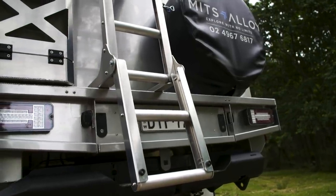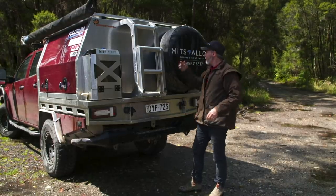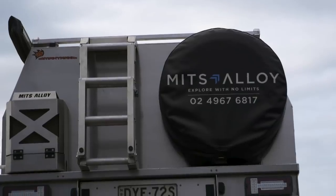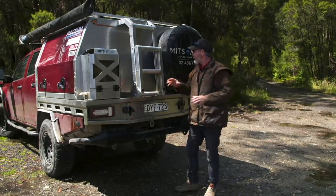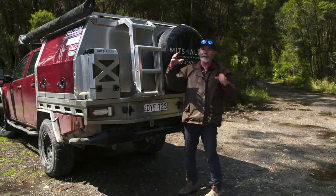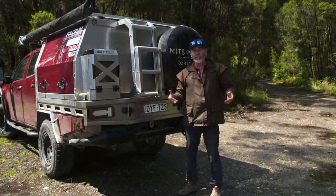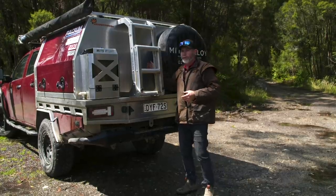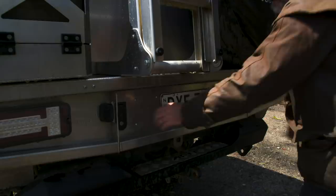Spare tyre. Can't tell you how much of a difference that makes from getting it out from under the vehicle and putting it on the back — it just makes changing it so much easier. There's also this big area here that makes the tyre sit on it, meaning it's not taking all the weight on the bolts on the back. So if you're running 35s, even 37s, and of course the custom canopy will be sized for you and your tyre, it sits on top of there and makes it so much easier.